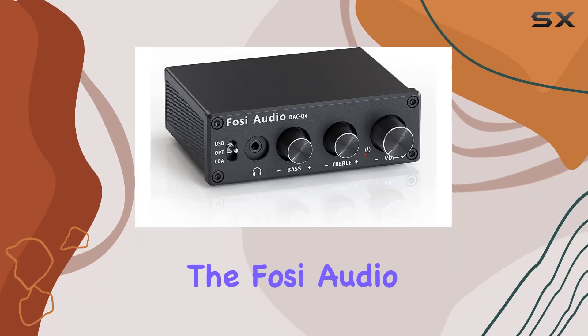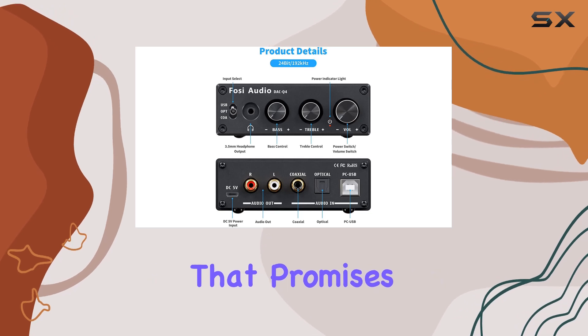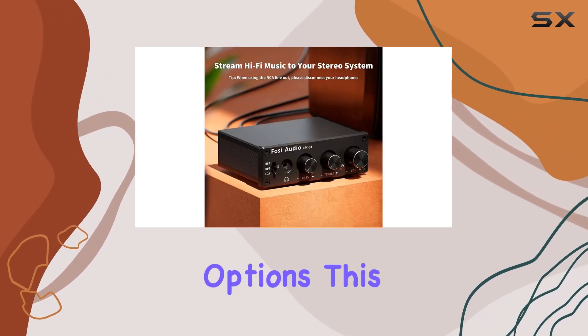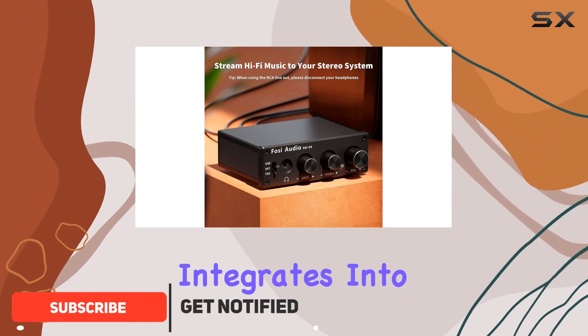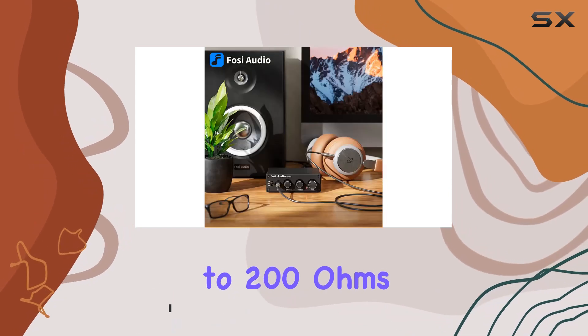Today, we're diving into the Foci Audio Q4 DAC Headphone Amplifier, a compact powerhouse that promises to elevate your audio experience. With versatile connectivity options, this device seamlessly integrates into your home audio setup or powers your headphones with an impedance range from 16 to 200 ohms.